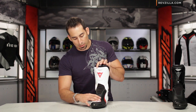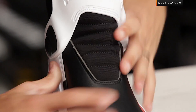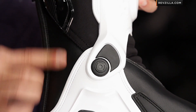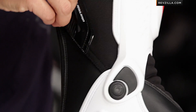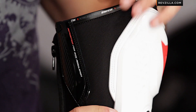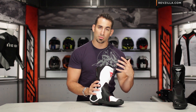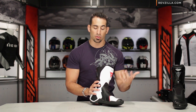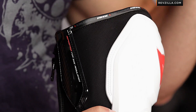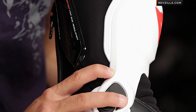Moving back at the instep, you see the elasticated bellows heel for comfort and flex. The material that complements your microfiber or synthetic leather is called D-Stone material — it has a light stretch to it, is very abrasion resistant, and is a woven material. We see Dainese use it on their more high-end gear, whether it be gloves, boots, or apparel — in flexible areas that need to still be highly abrasion resistant.